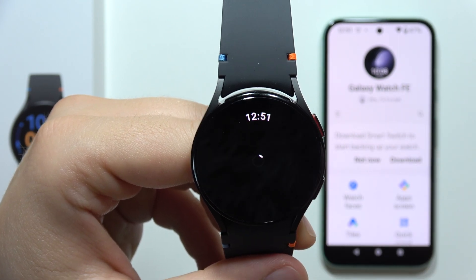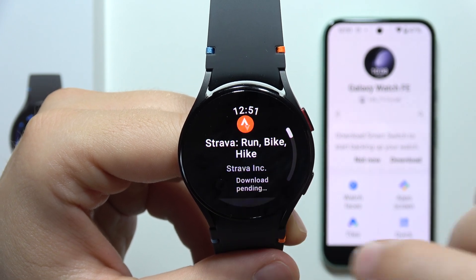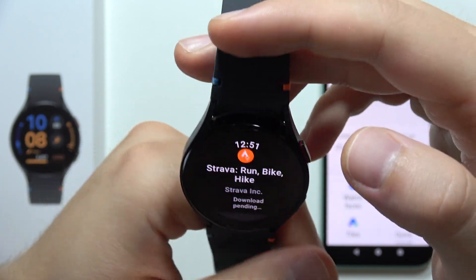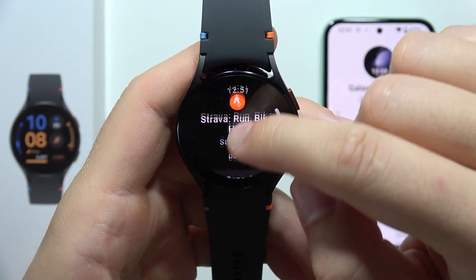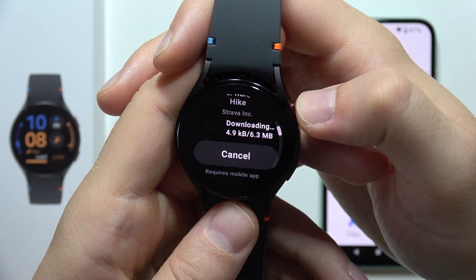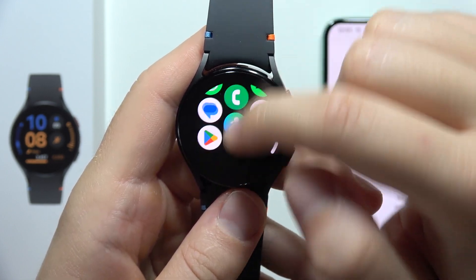There we go — click on search, and now all you have to do is just tap on it once and click to install Strava. Now you just have to wait for the downloading process, and once it is finished, you will be able to find the Strava application just right here at the bottom of the apps menu.